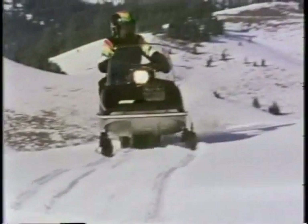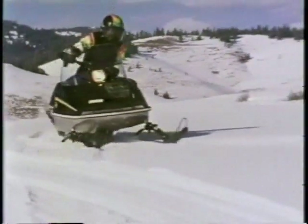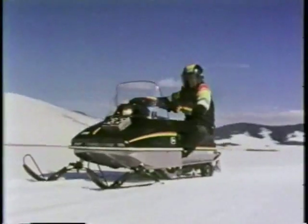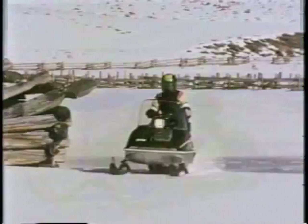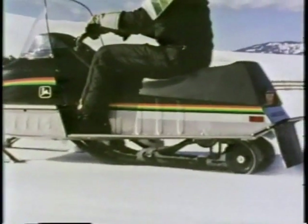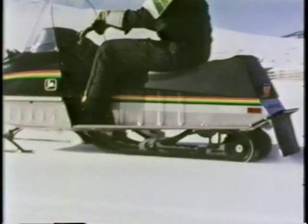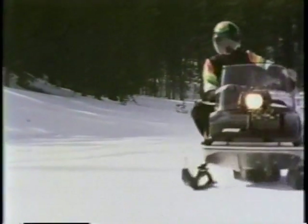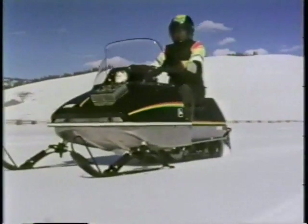Spitfire responds instantly to body English, corners slick as anything. Canted ski spindles keep it flat on turns. A spunky free-air engine is geared low for gutsy performance and persistence in powder snow. It's smooth too — an aluminum slide rail suspension flexes over moguls to absorb trail vibration.